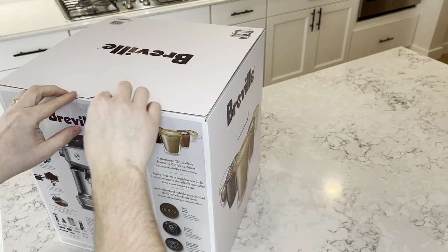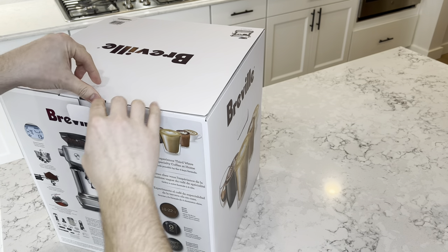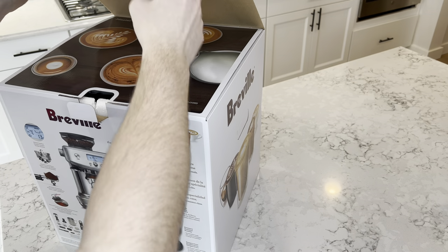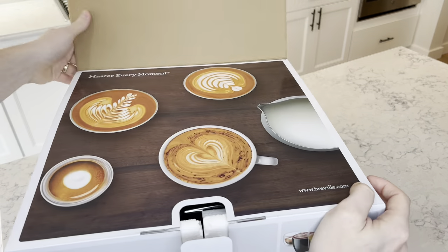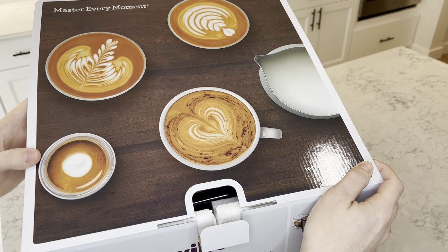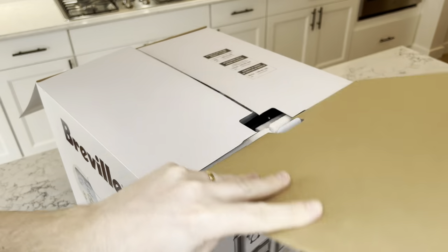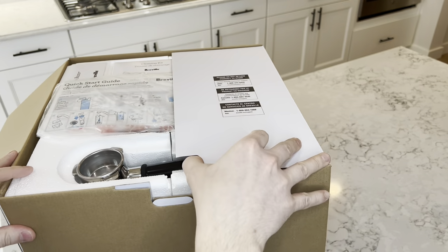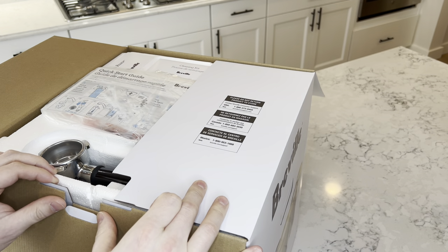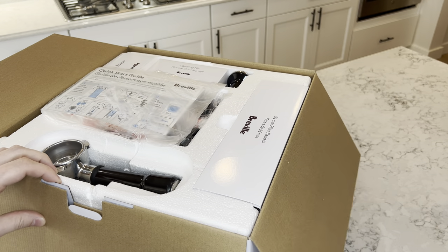Time to get this box open here. There should be a tab here — pulls up from the top. Nice little picture. 'Master every moment.' It says please do not return to store, call before returning. That's usually what higher quality products say.